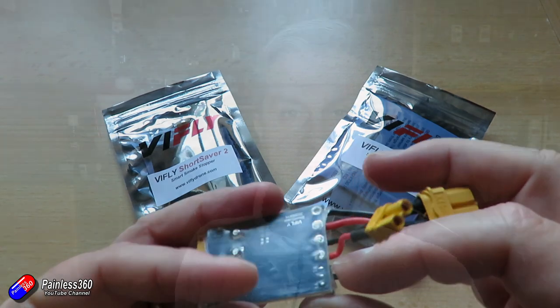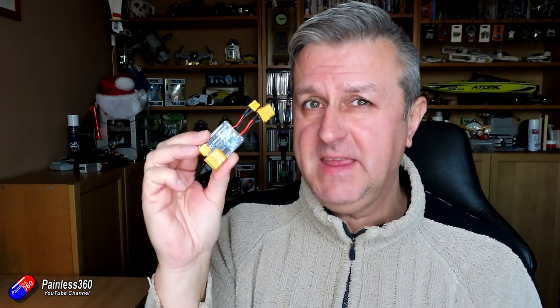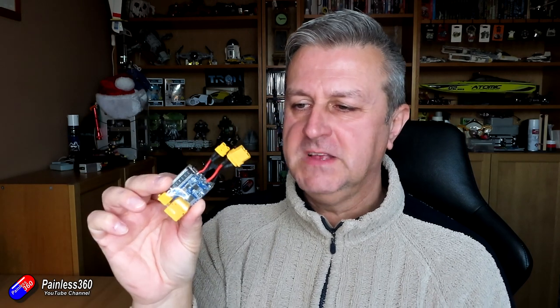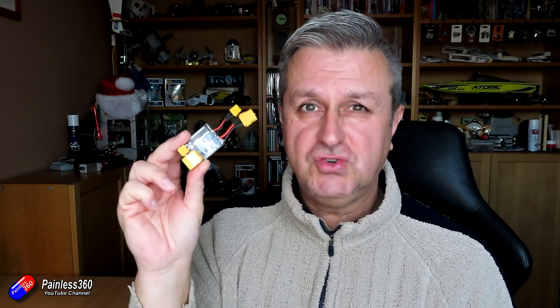The Short Saver 2 is probably my favorite little smoke stopper device. It has XT60 and XT30 connectors and you can choose between one or two amps. A big caveat with things like this: it isn't a replacement for doing proper visual checks and using a multimeter on a resistance setting on the prongs of the power cable to make sure you haven't got a dead short waiting — so when you plug it in the magic smoke isn't going to come out. But as an extra aid, belt and braces, these are very handy to have.